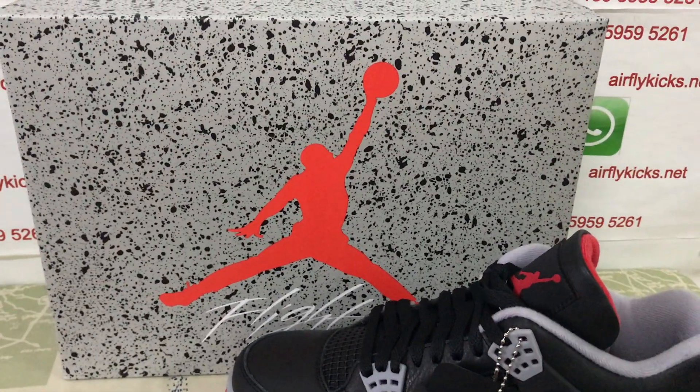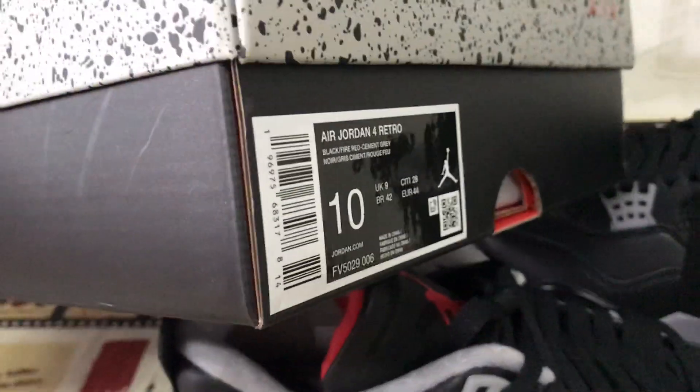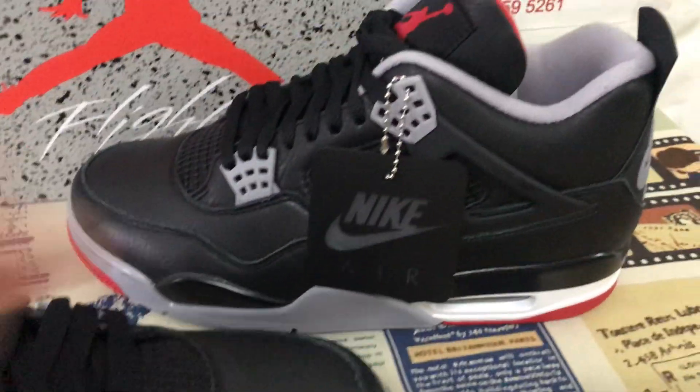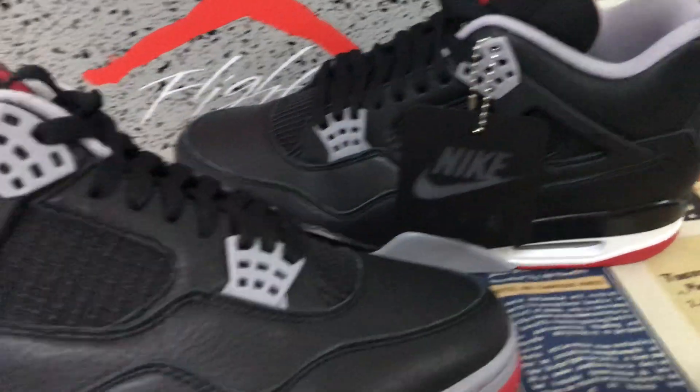Here's the shoe box, new shoe box. That's the box label. The shoes also come with the Nike hand tag.